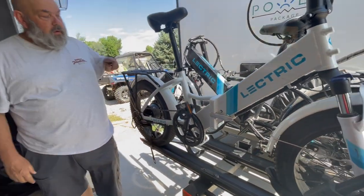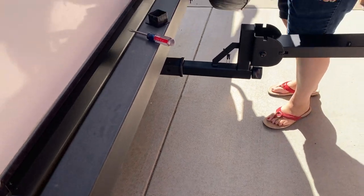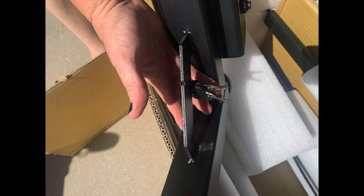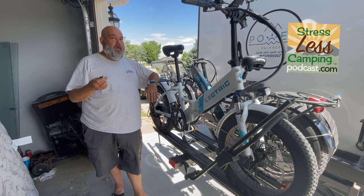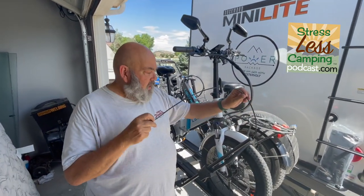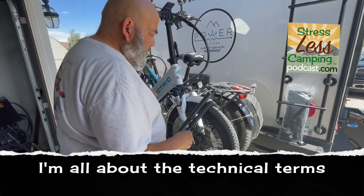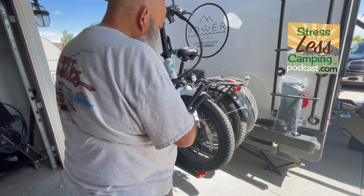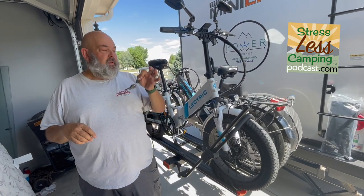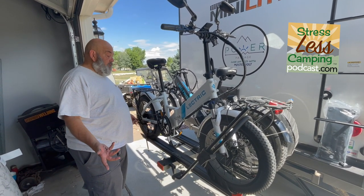There's also a device on the hitch receiver that you tighten, so the bikes wiggle a lot less, and that has a locking mechanism so you can't just pull the pin and take the whole thing out. That's pretty smart. Another thing that this comes with that I'm really impressed with is a little locking piece here — you put your lock through there, and it's the same key as the hitch.